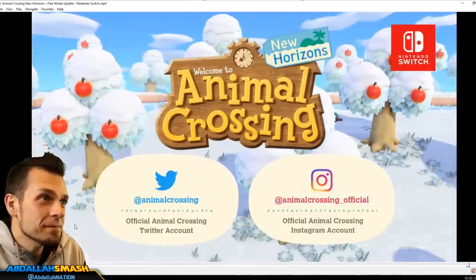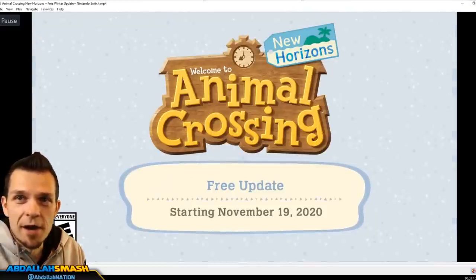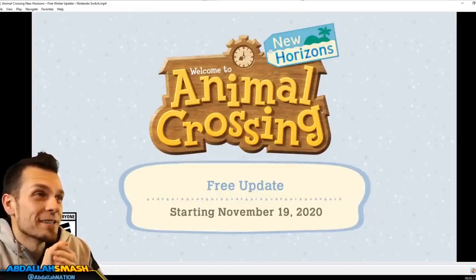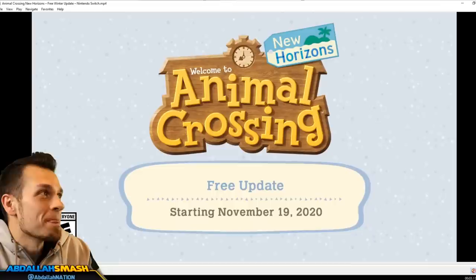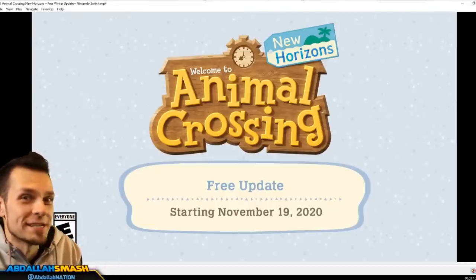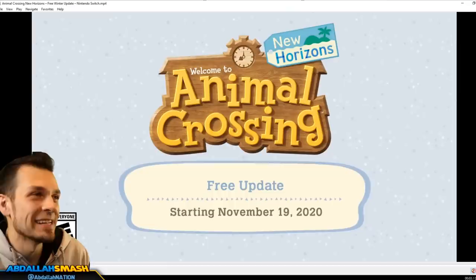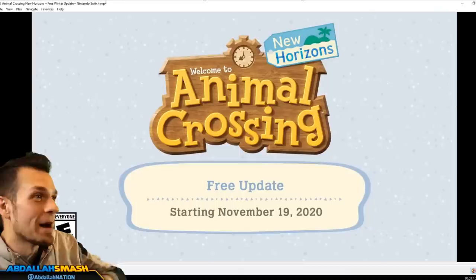Make sure you guys follow Animal Crossing on Instagram and all that. Here's the thing - there's actually way more than 15 things I detailed in this video, and we found even more juicy updates not even in this video that will blow your mind. A little later today we're going to give you a video showcasing things we literally discovered that Nintendo of America or Nintendo of Europe did not even tell us about. Trust me, there's a cliffhanger - you're gonna love the secret stuff they didn't share.